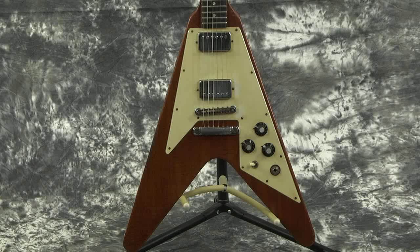This guitar, by the way, has one tone knob and two volumes, which is kind of unique for these guitars.